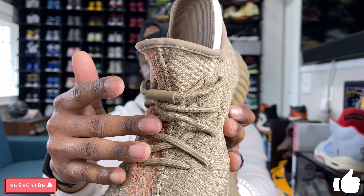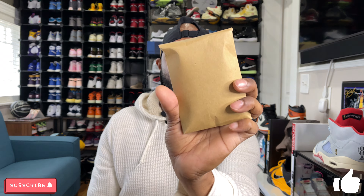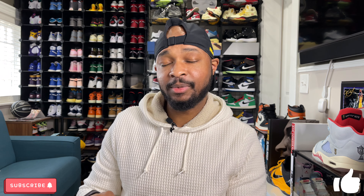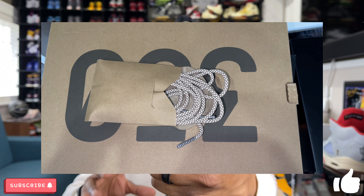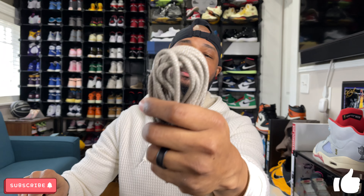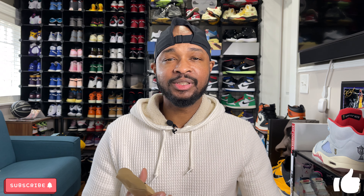These do have the infinity lace system on them in the same color as the sneaker, and they come with spare laces inside the box. Interestingly, these spare laces are reflective — once you hit them with a flash they do reflect, which I think is a better touch than the infinity laces already in the sneaker. The downside is that to replace them you'd have to cut out the current laces first, which is a bit of a task. Once I decide if I'm keeping these, I'll figure out which lacing option I want to go with.